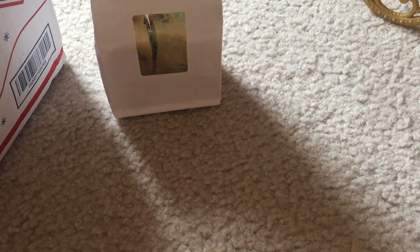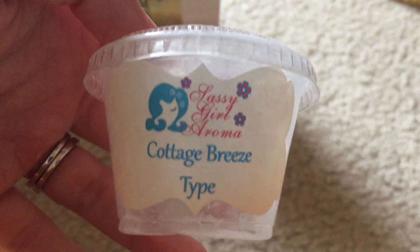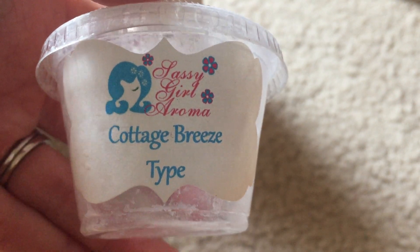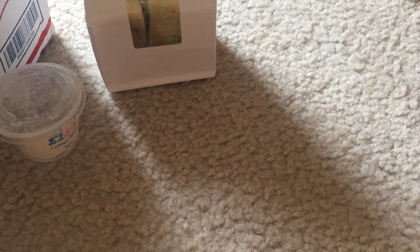Next I finished off Cottage Breeze Type. I'm not sure if it was originally Bath and Body Works or Yankee Candle, but this was a very fresh, somewhat musky scent. It smells kind of musky or manly to me — like something my husband would use in the shower. It's just kind of a manly scent to my nose.